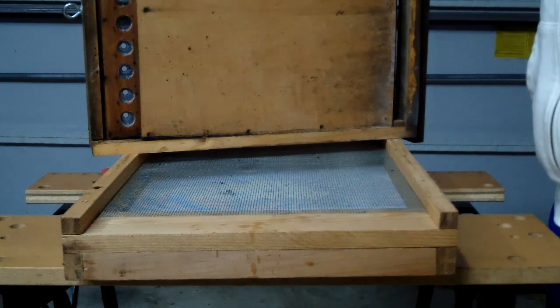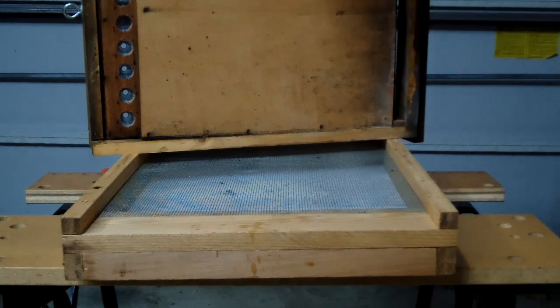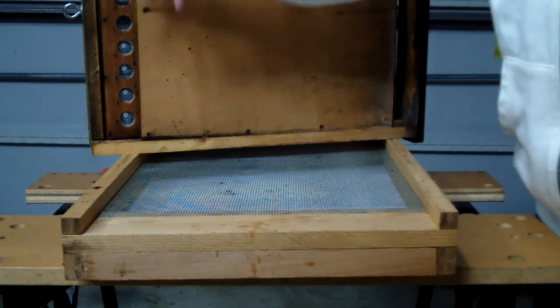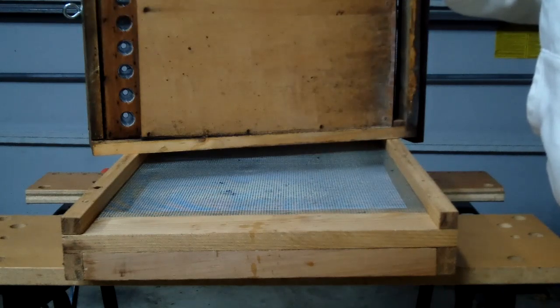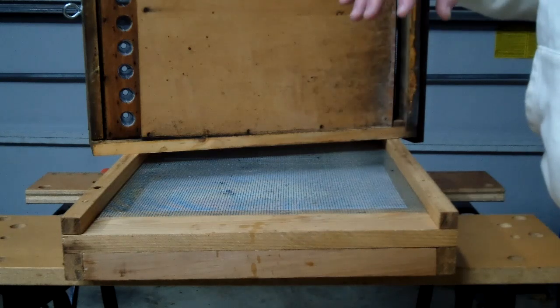It's a bottom-mount pollen trap. It goes right above your screen bottom board. This will be the top of your pollen trap. The screen portion of the pollen trap always points down. You'll notice up front here — this is the front — and there's an eye bolt over here that gives you the ability to put it in bypass mode or collection mode.